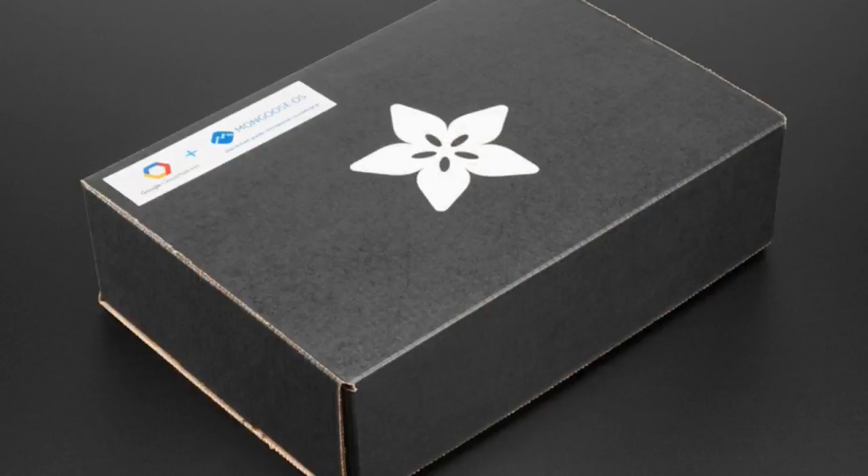What have you got this week? Well, starting off, we have this Mongoose OS Kit.